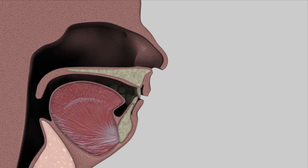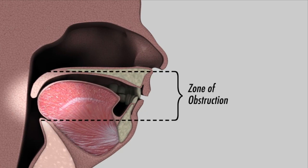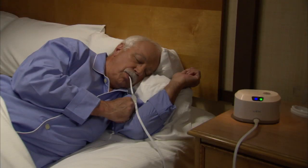In obstructive sleep apnea, the muscles of the soft palate and areas near the base of your tongue relax, obstructing the airway while you sleep. The system is designed to offer a comfortable sleep experience, allowing you to breathe naturally without a mask.